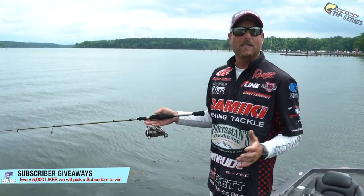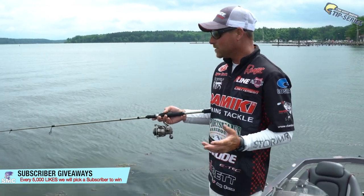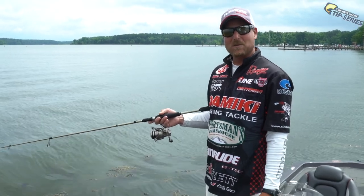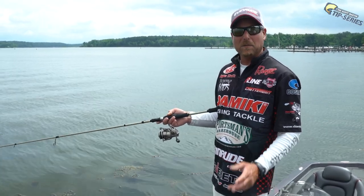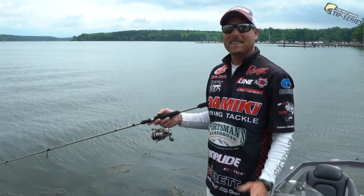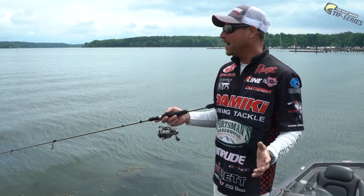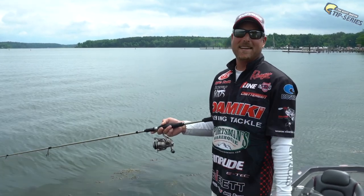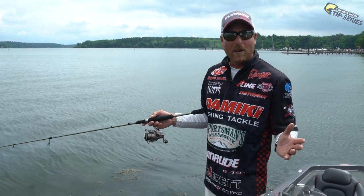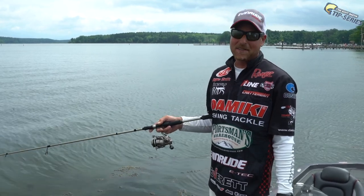Everybody thinks if you're going to catch big fish you've got to throw huge baits and have big line. But when you get in a pressured situation like we've had here, you can downsize — throw small weightless baits that make little noise, have little action — and you can catch those same big fish. That's probably my number one tournament tip: don't be scared to downsize. If there are big fish in an area, on your home lake, don't be scared to throw something small. If the big fish live there, they'll still bite it.